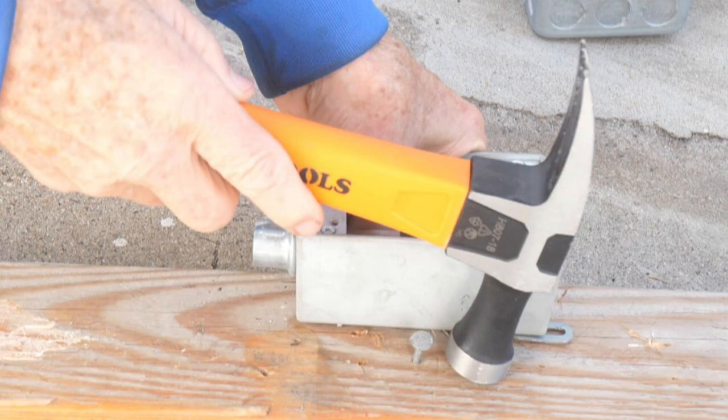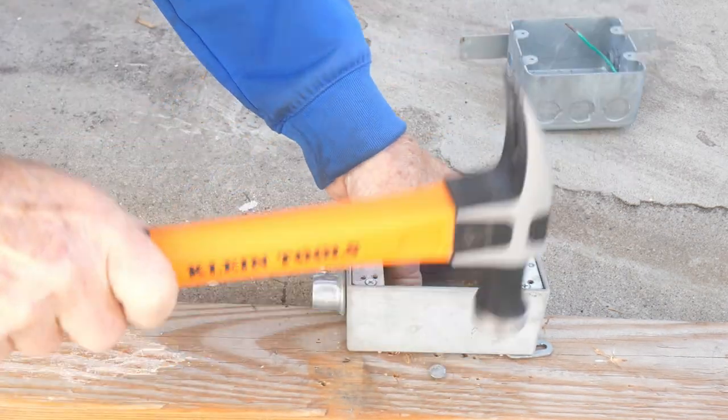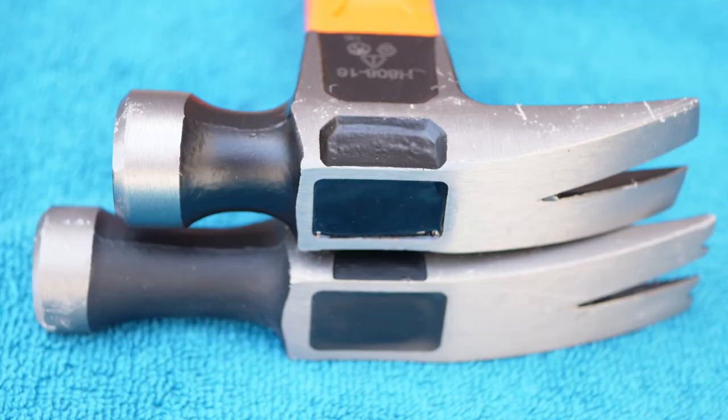The 18 ounce also gives the user a longer nose which many electricians like so that they can use the hammer in tight spaces. Here I am nailing very close to an exterior gang box with the 18 ounce, which would be difficult to do with the 16 ounce due to its shorter nose.